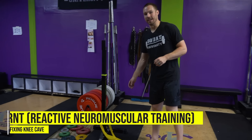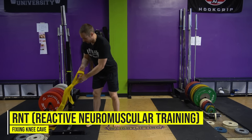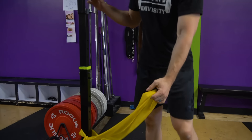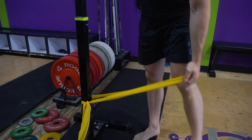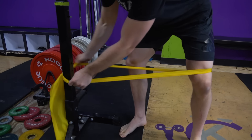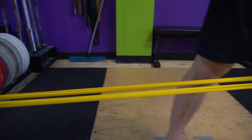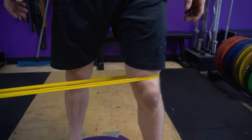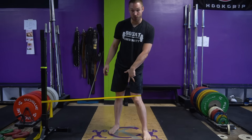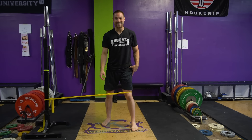This is called RNT — reactive neuromuscular training. What you're going to do is use a band. If you're lifting with a friend, they can grab a band and apply this resistance themselves. But if you're doing this on your own, just grab your band and put it around a rig. We're going to have this band up above the knee, and what is it doing? It's pulling the knee in.